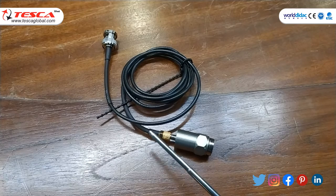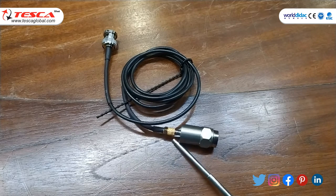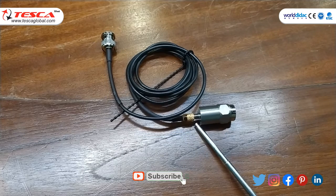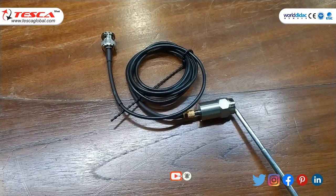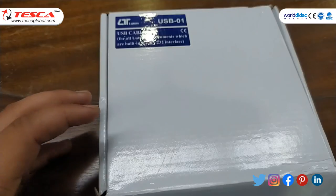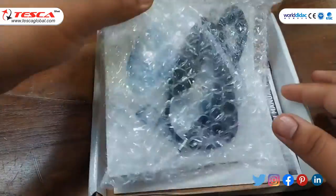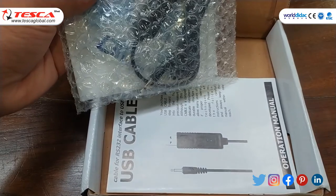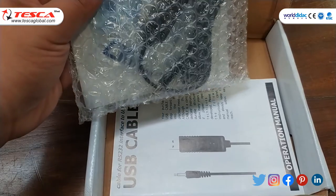This is the probe — it has a mini plug cable, an input socket, and a vibration sensor, with a magnetic base at the front. This is the USB cable, which is basically used for the RS232 interface to USB port.